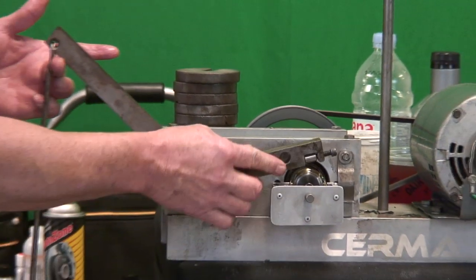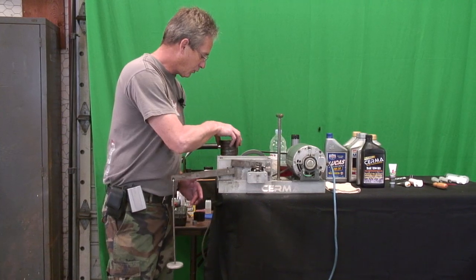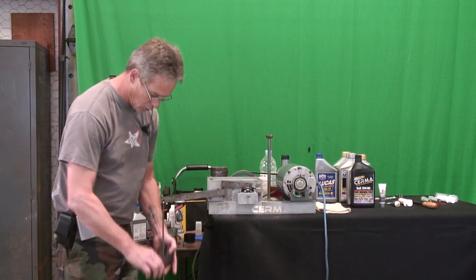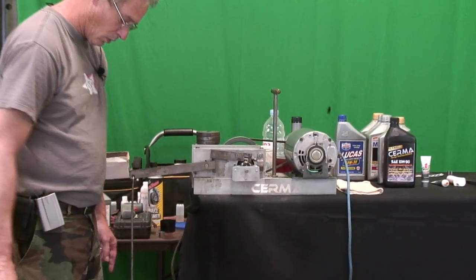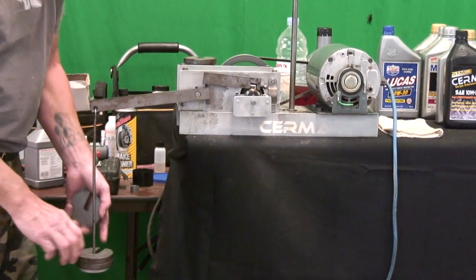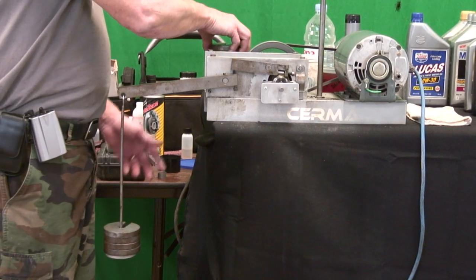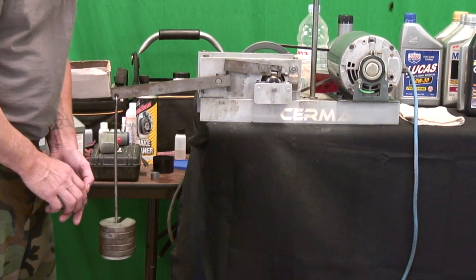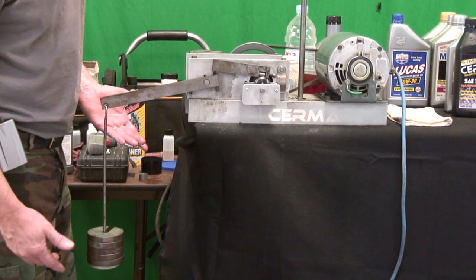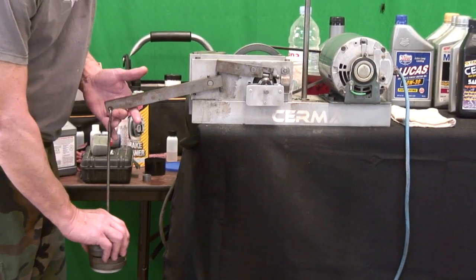We're going to place that on here very gently so we don't cause any damage just by loading it. We'll let it ride for a second — as you hear, it started off noisy and now it's quieting down. Let's go ahead and start putting one weight on it, two weights — that's actually better than Mobil 1 at this point. Three weights, four weights, five weights. As you can hear, it's seizing up, really tearing things up. We're going to let it run to see if it will fix itself.